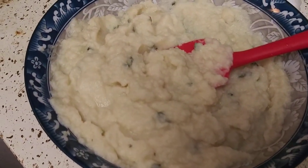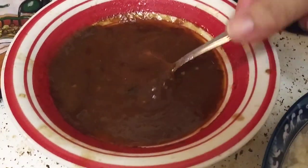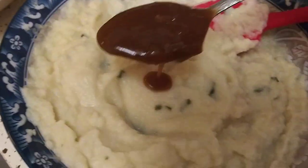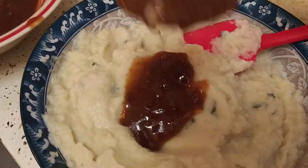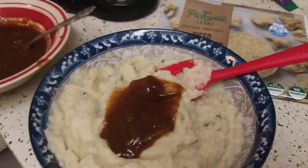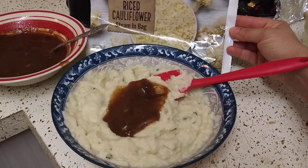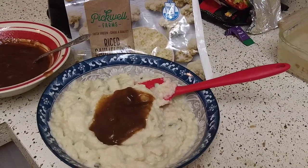I'm going to add some gravy to this. I saved this gravy from the meatloaf that I buy — if you want to go check that video out. Look at that — that is delicious and healthy. You guys should try it. Take care, I'll see you in my next video. Bye!